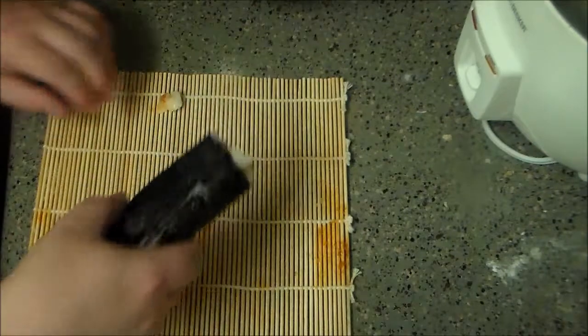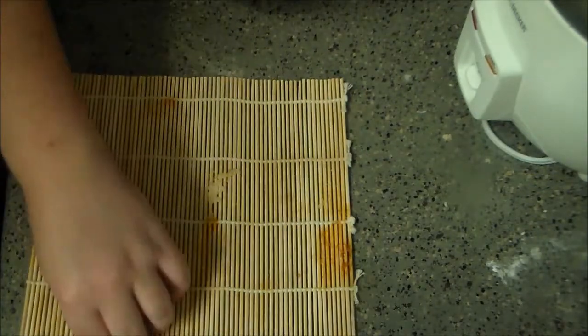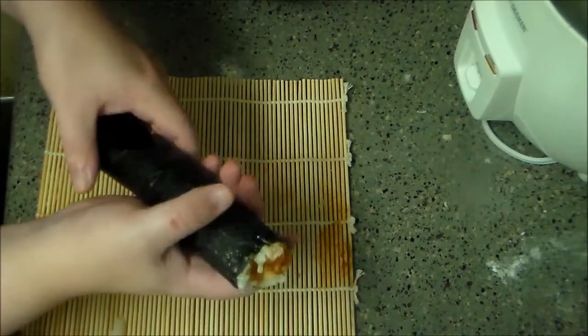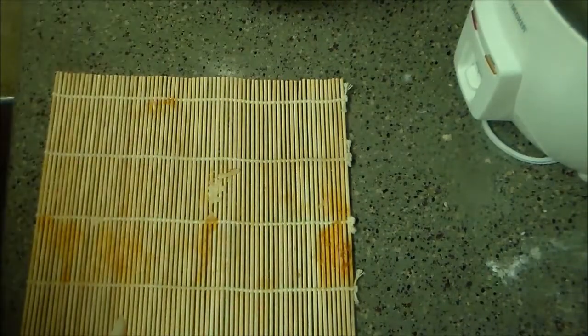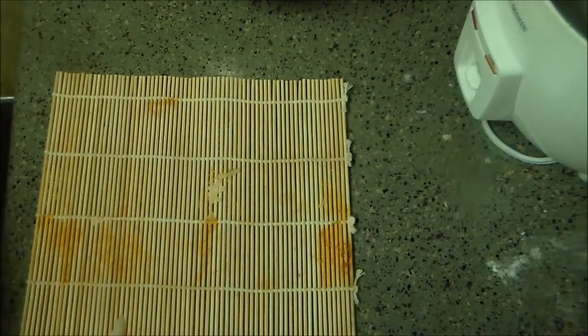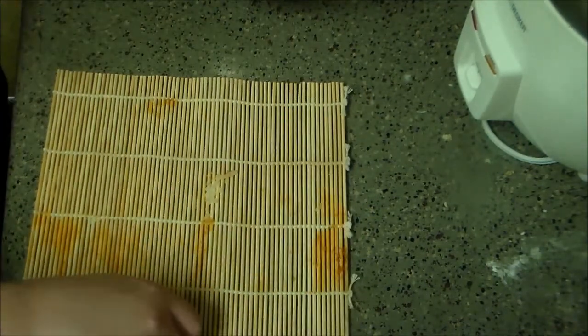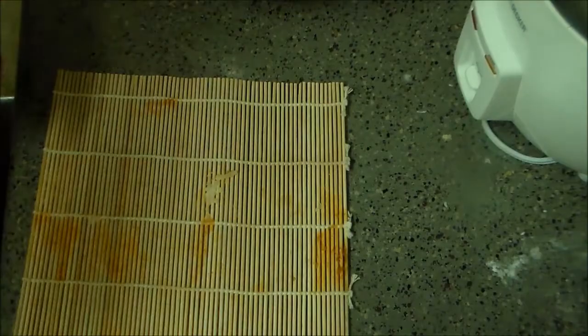It's a little messy — I'll just use the other side to roll the other. But it came out looking like a roll, so we'll set that aside. I'm going to make one more before I record the eating. We'll be right back.